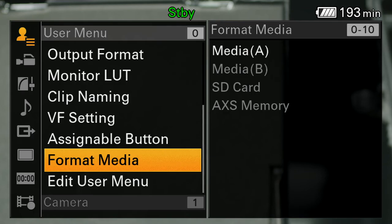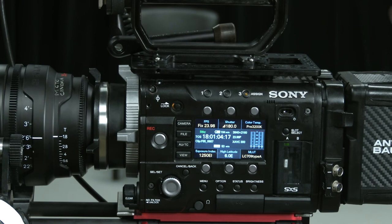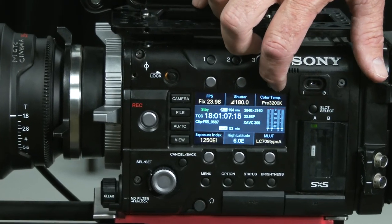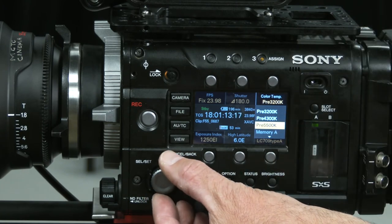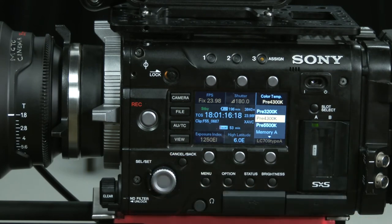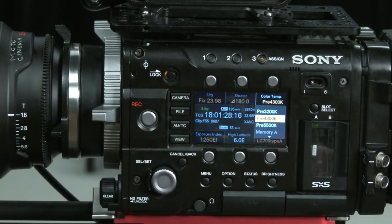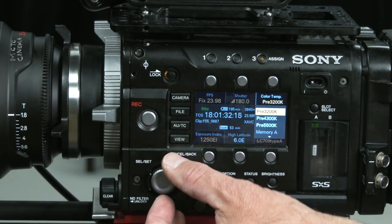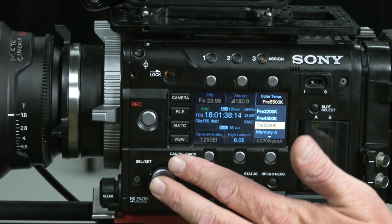Some other menu items — now getting out to the main menu. Many of the other settings are available on the camera body itself. If I have a color temperature I want to work with and press this button, I can scroll through the presets. S-Log3 only allows me to record in 3200, 4300, or 5600 — much like film used to be. In an office building it's probably 4300; tungsten instruments, 3200; outside or daylight lights like HMIs, 5600.